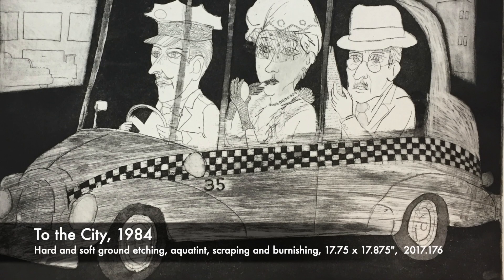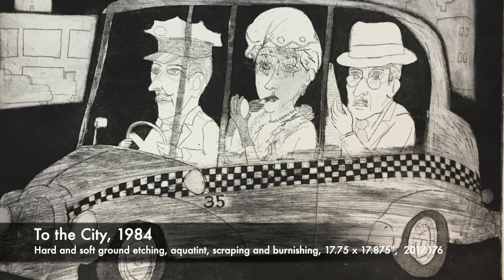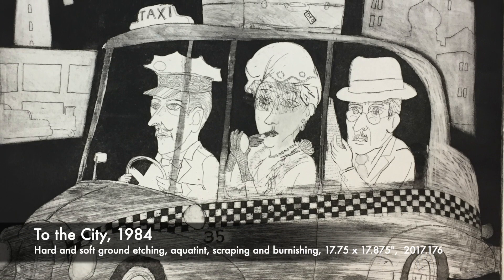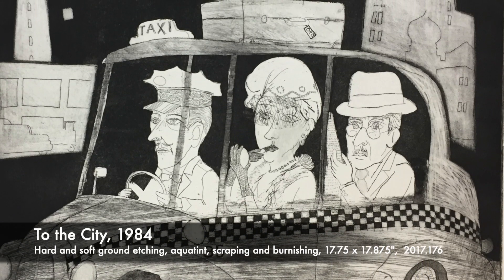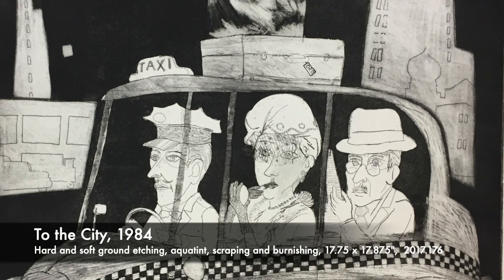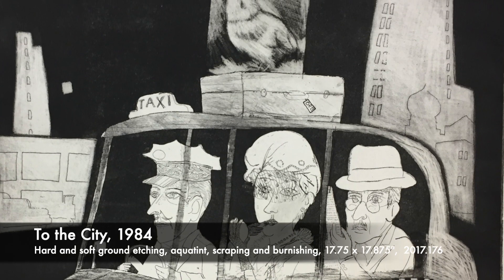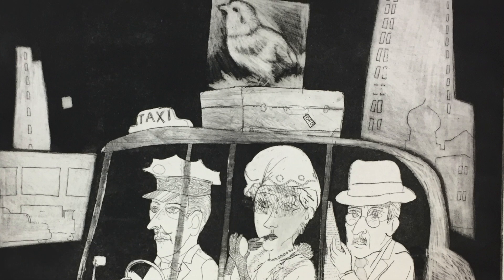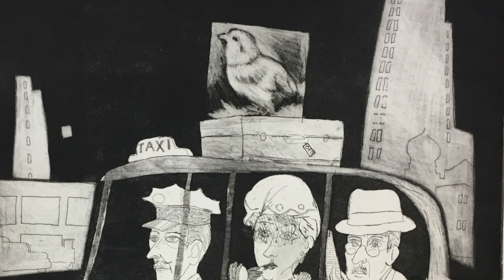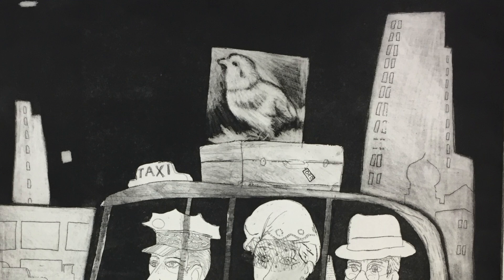Another brief note: engravings are intaglio prints. Intaglio is an umbrella term for prints made from etched or incised lines and textures in a usually metal printing plate. The plate is daubed with ink, then the surface is wiped clean, leaving ink down in those recessed areas. The ink is transferred to paper, resulting in a print when it's rolled through a press. Engraving, etching, aquatint, soft ground, and drypoint are all intaglio processes.